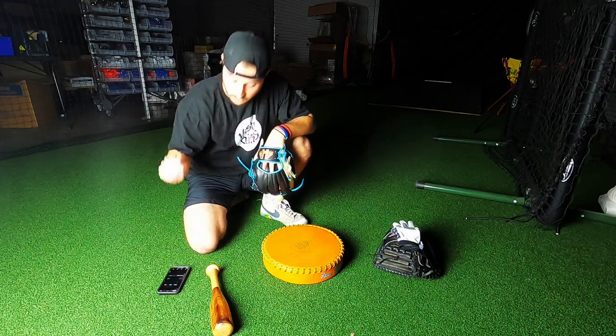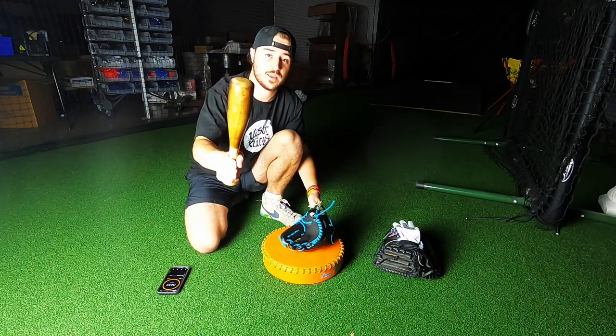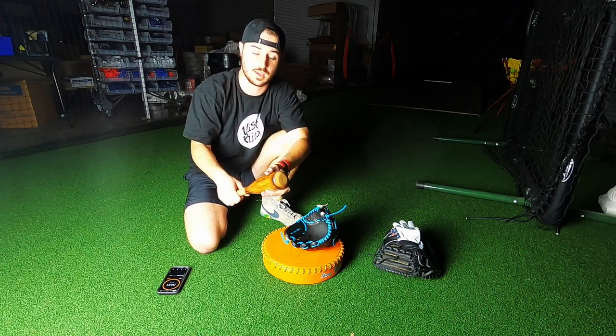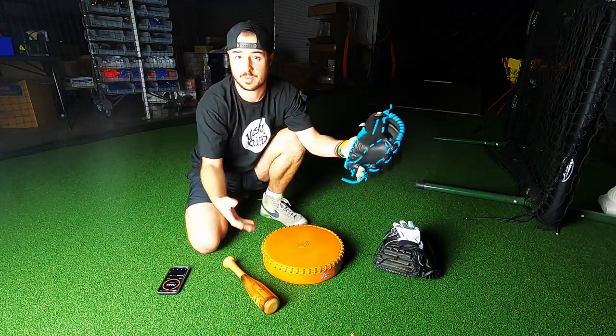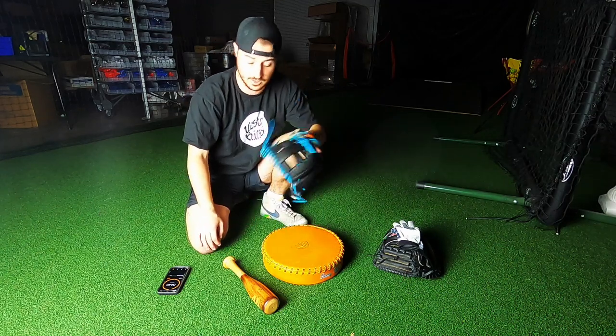Starting a five-minute timer right now. All you need is a mallet or something similar — it can be a glove mallet like this, which we sell, or it can be a five-pound weight, or a stick with a ball taped to the end of it. You need a glove. I have a breaking pad right here, but you don't need one — you can use a folded-up towel or anything soft so your glove doesn't scrape across the ground or get dirty.